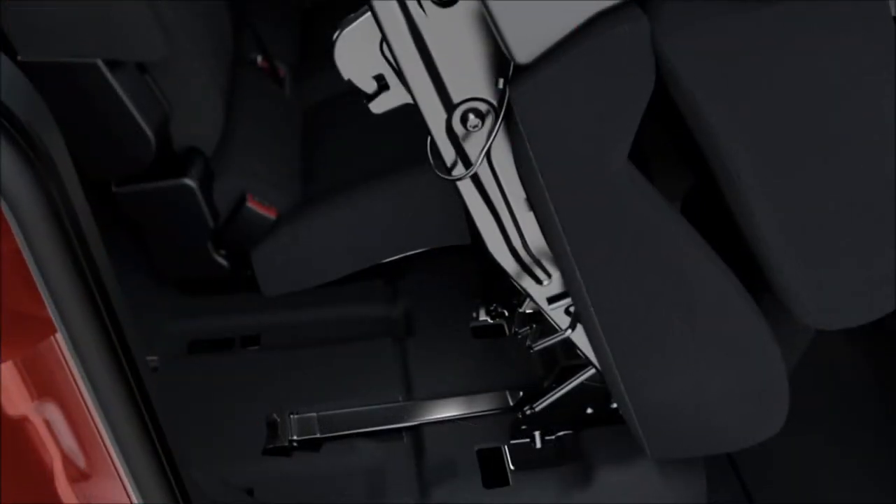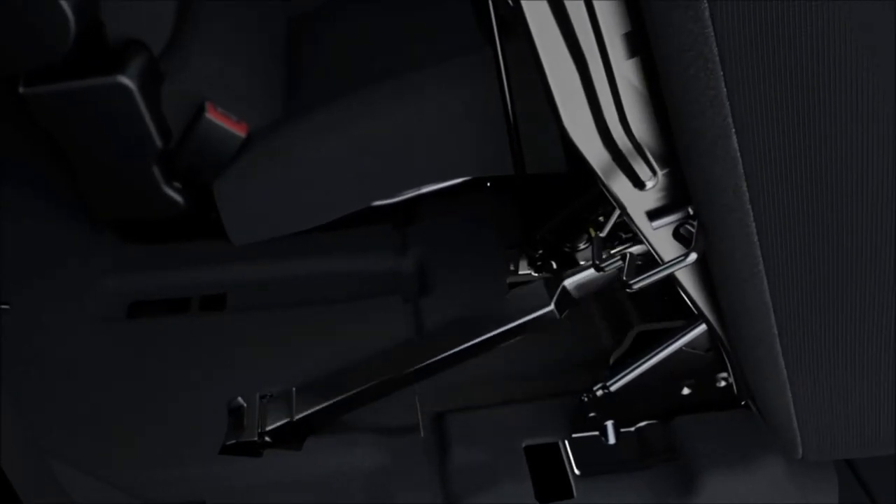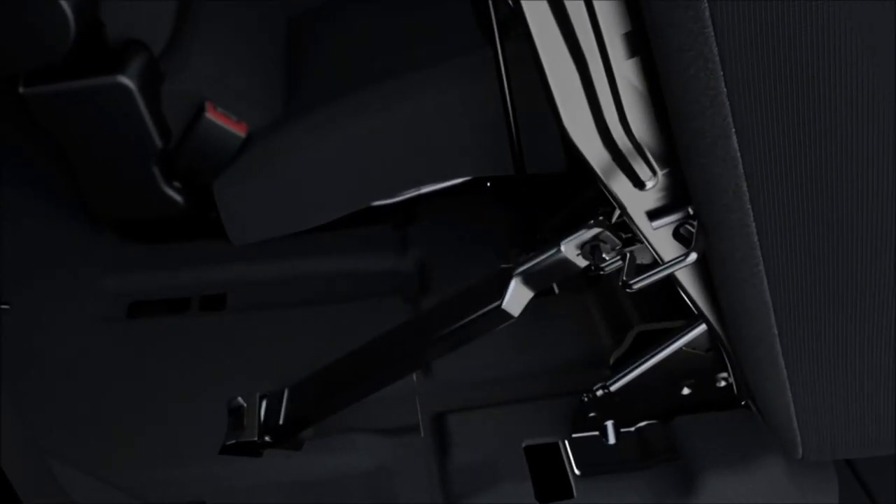Now, secure the seat by locating the prop rod directly below the seat inside the floor. Lift it out and snap it onto the prop rod latch, like this.